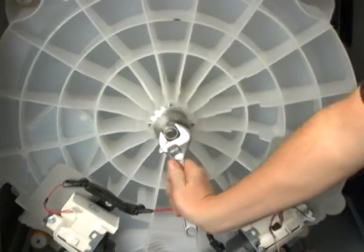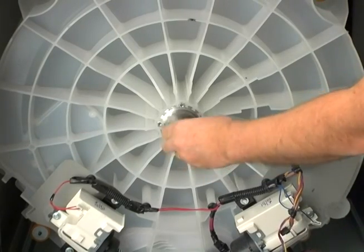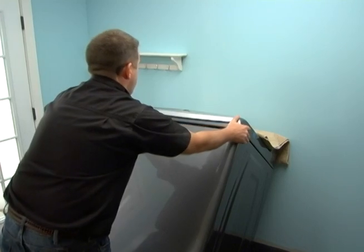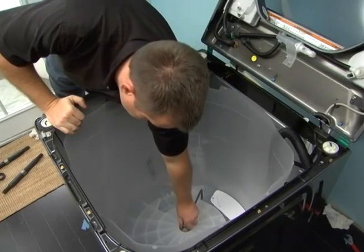Tighten the bottom press nut until the bearing bottoms out. Then back the press nut off and remove. The final position of the bottom bearing will extend from the bottom of the tub by 1 1/8 inch to 3 1/16 inch. Tip the washer forward off the hoses. Remove the tub press tool.